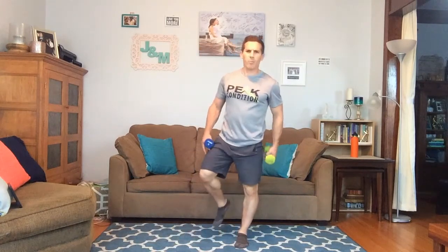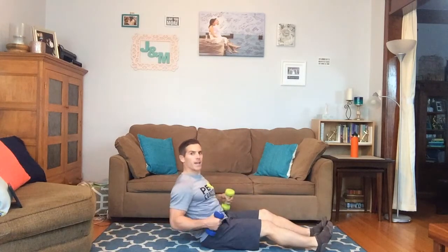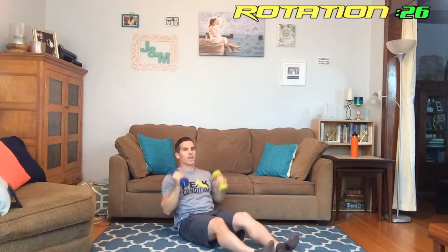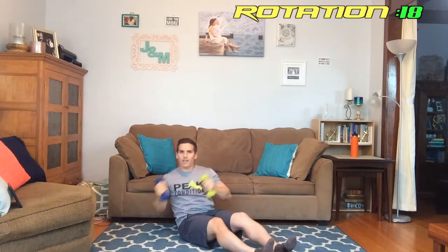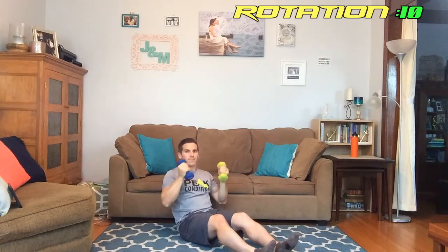Next thing — we're going to sit on our butt, lean back, stabilize with our core, hold the dumbbells, rotate to one side, rotate to the other side, and then press the weights in the air. Here we go: rotate, rotate, press. When I do that rotation I'm getting activation from my core to stabilize. Rotate, rotate, press. Keep going out there — rotate, rotate, press. Almost there.